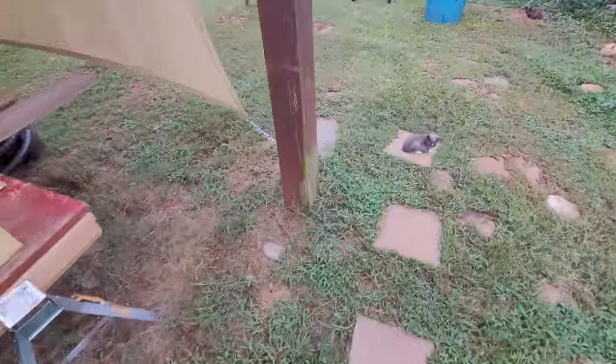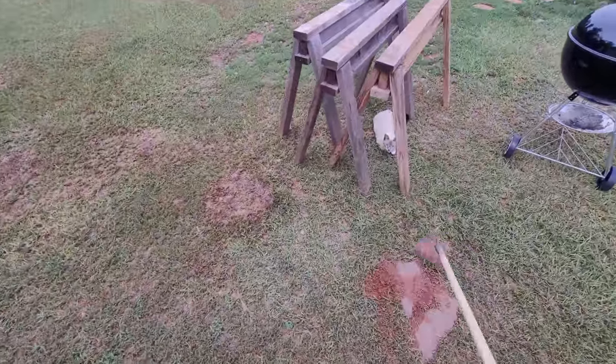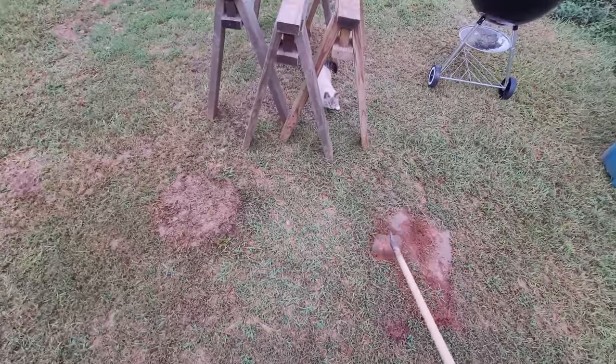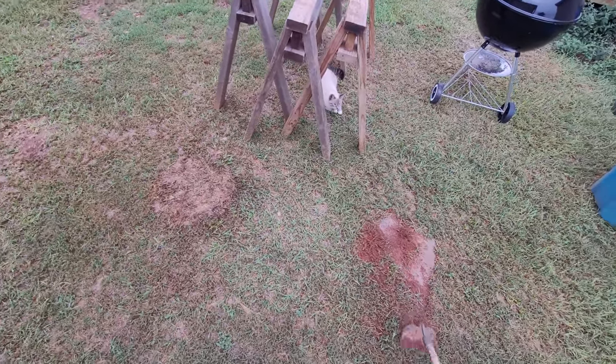Oh, this is not an ant pile - must be Ruger just digging holes. Son of a bitch, you better stop. I'd rather just put an extension cord on it and not have a 54-foot cord attached to my hammer drill. I don't know what these guys think they're doing here. This is unacceptable.